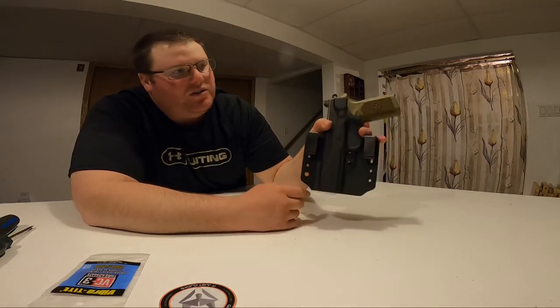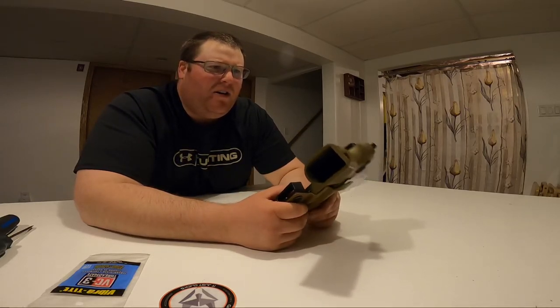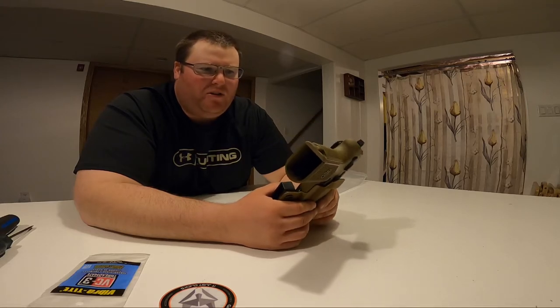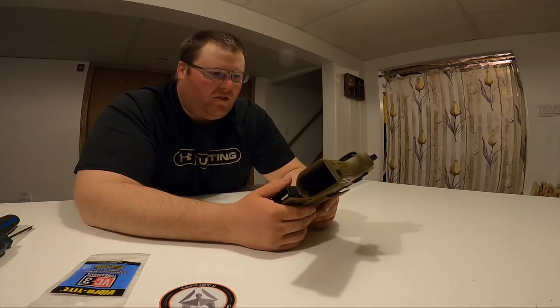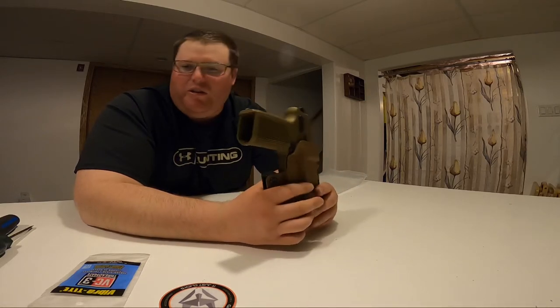I was gonna take off my belt and slip it through to put it on, but let's be honest — most of you guys don't want to see me slowly start taking off my pants or my belt anyway, so we're just gonna avoid doing that.